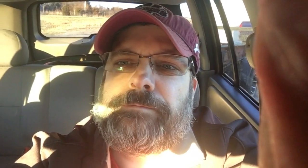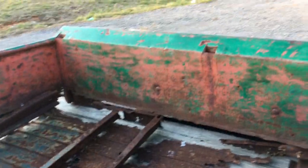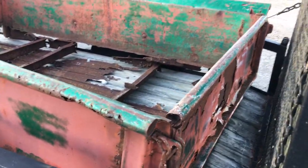Here's the bed. Of course I knew it had no floor in it, but I was able to get the floor cross members and stuff. It's in decent shape — a little more like fair, I guess. Tailgate is shot. It could be repaired, but I'm not going to do it.